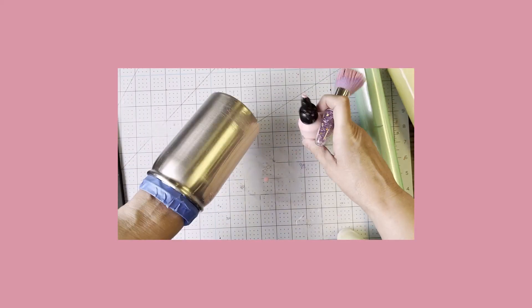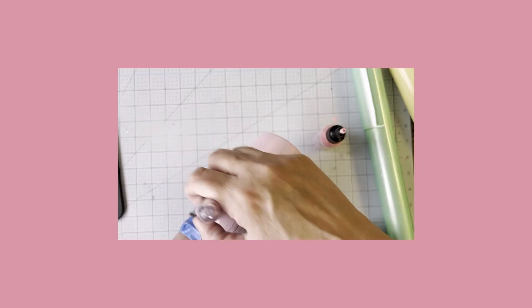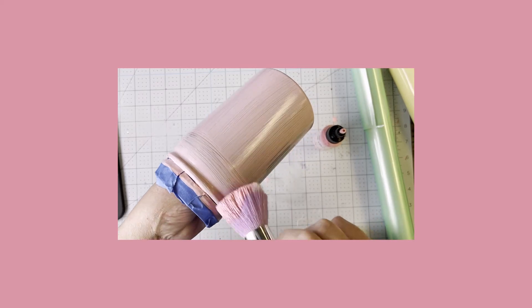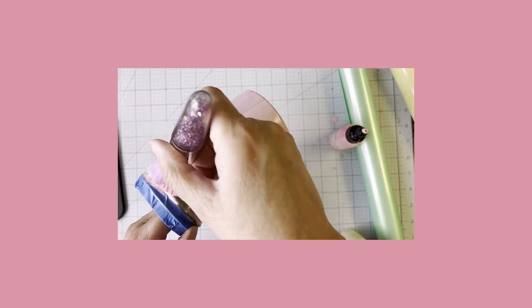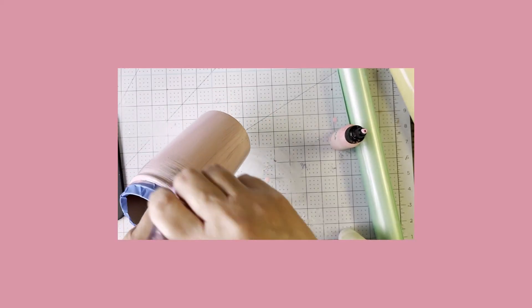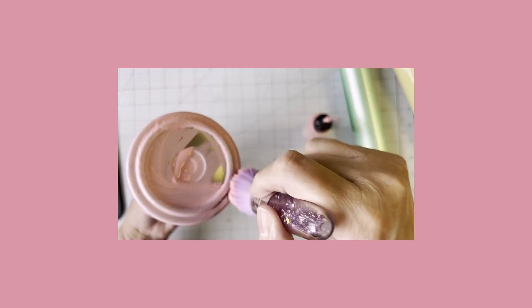What I've done first is tape off the top part where the lid screws on, because I don't want to get any paint or hyperion on that. Now I want to put a base coat on my tumbler. I need a good base color first so the stainless steel isn't showing through, so I'll put a good coat on the sides and bottom and let that dry for half an hour.